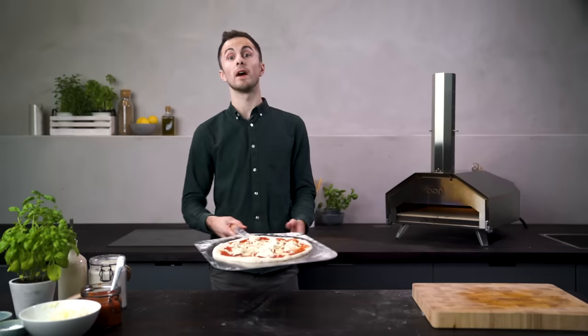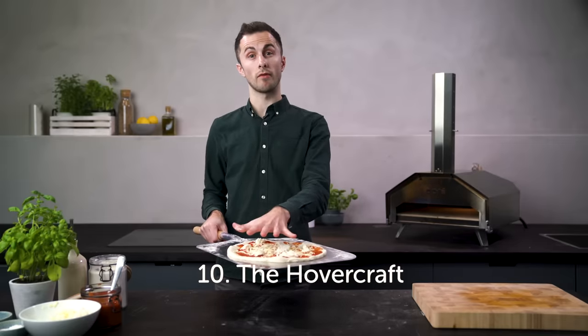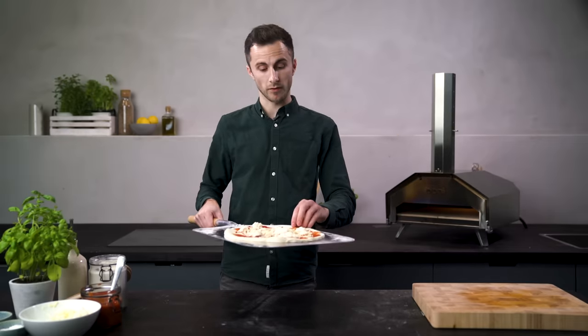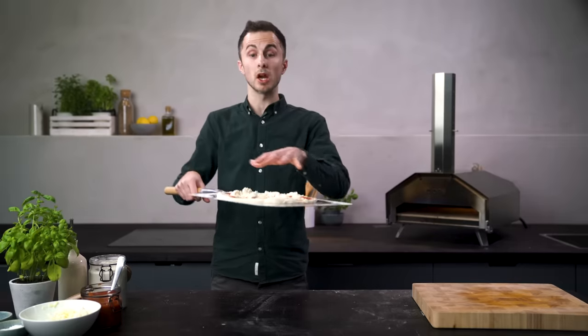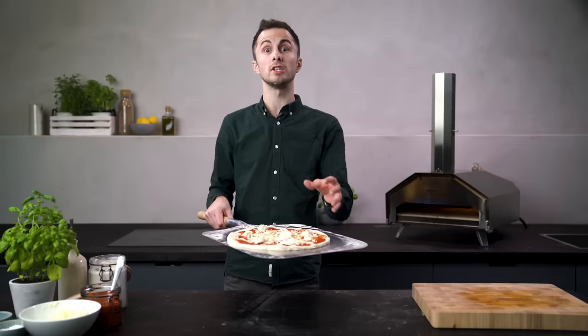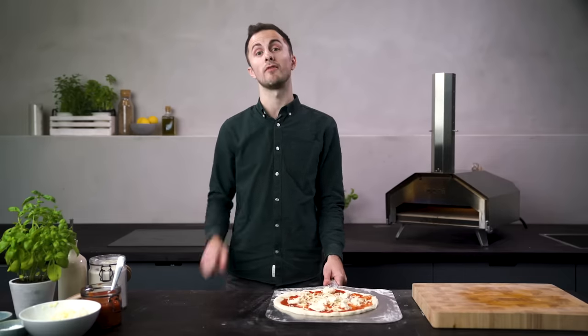Last but not least, we have the hovercraft technique. I do this every single time I make pizza because it helps the dough get right off of that peel and onto the stone with ease. To do this you want to lift one side of the base and give a gentle blow of air. You can see that it creates some air pockets underneath the dough and it also helps excess flour to reach those areas that are sticking. The hovercraft technique is my secret to the perfect pizza.